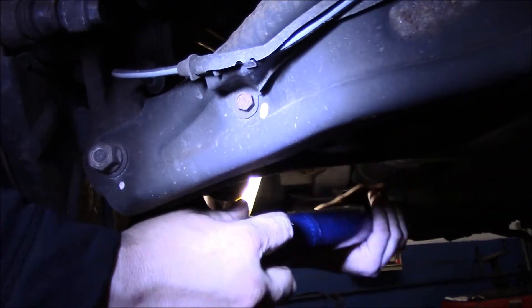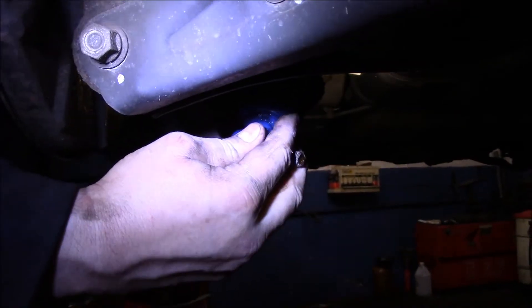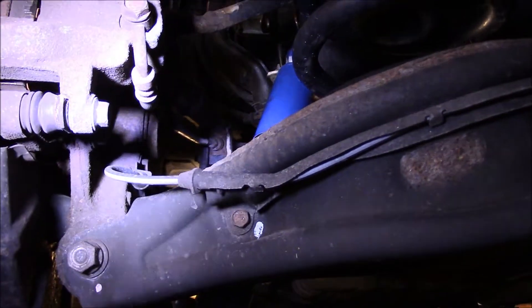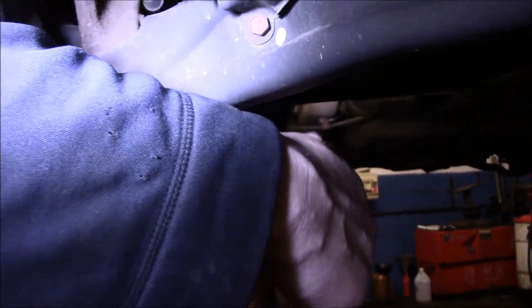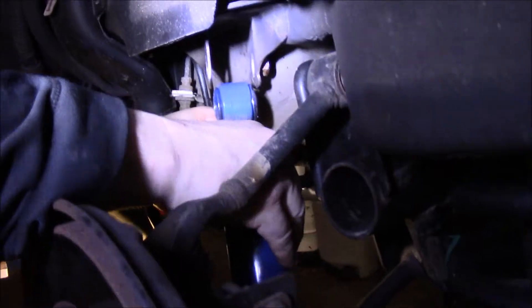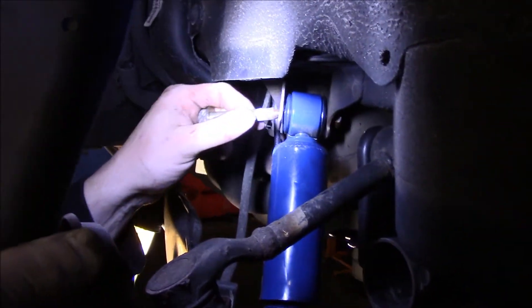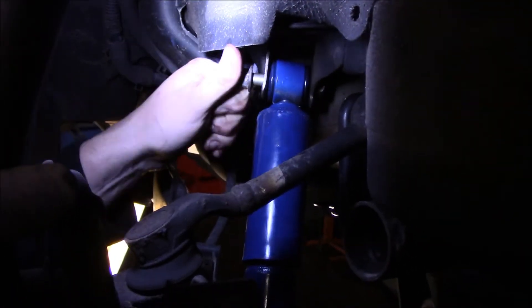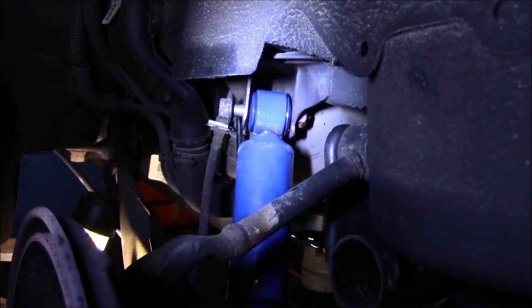We'll grab the new shock and put it back in. We'll put the bottom on first, and then come up top and just slide it back up. We may have to lift up on the suspension slightly to get it back up. Just going to put a nut on there temporarily just to hold it, and then lift up on the suspension just that little bit to get that bolt in there. As you can see, you can lift it up by hand, but if you can't, you can put a jack under it and jack it up a little bit. When you shoot this in with air, you want to make sure you don't snap it off by accident — you've got to be very careful.